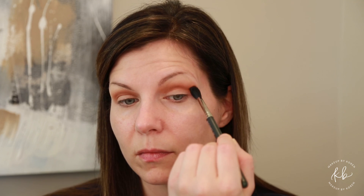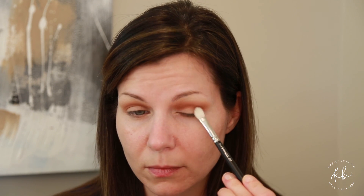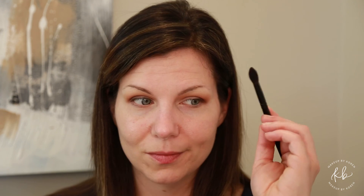Blending both colors, with a MAC 217 brush we are going to go in with the shade Work, concentrating on the outer V and blending that all into the outer corner of our eye. Then I'm going to go back in with my Wayne Goss 03 brush just to buff out any harsh lines we might have.